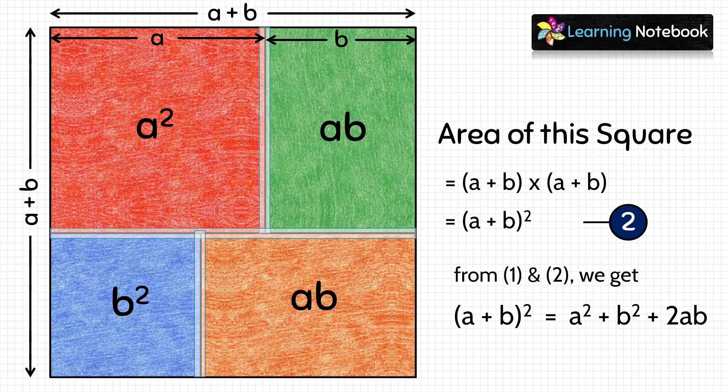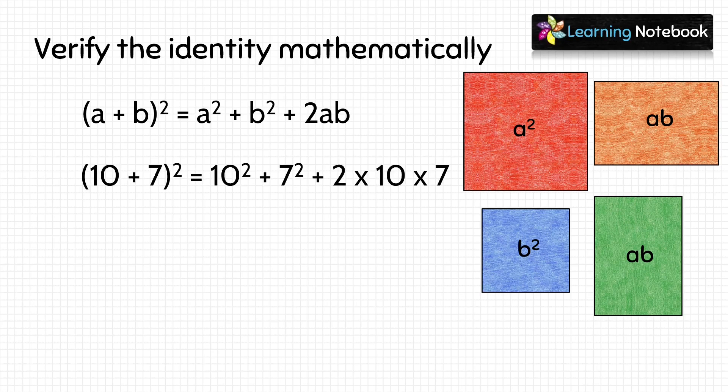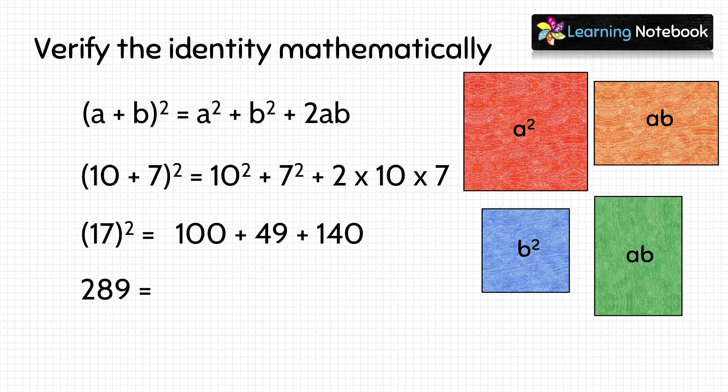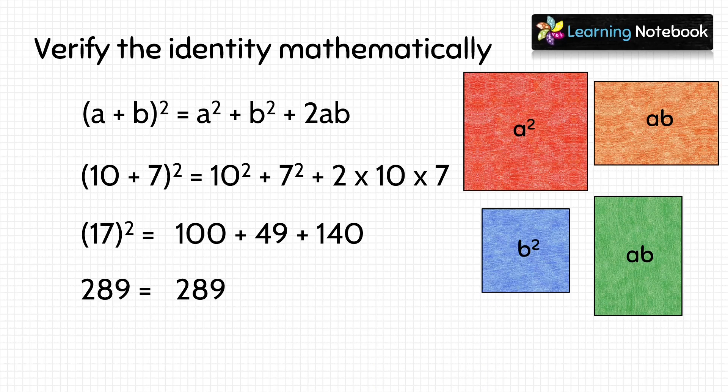Now, let's verify this algebraic identity mathematically. To verify it mathematically, let's put the values of a and b. A equals to 10 and b equals to 7. So, we get 10 plus 7 whole square equals to 10 square plus 7 square plus 2 into 10 into 7. Solving it, we get 17 square equals to 289, and adding the three numbers on the right side we also get 289. So, hence, we have verified this identity mathematically as well.